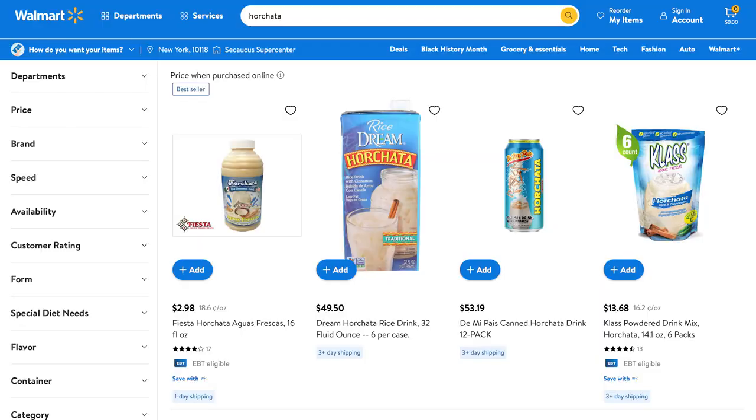Some of you might be asking why make horchata when you can just buy a jug of it at Walmart. And you could totally do that. But if we're going to be completely honest, I have never been remotely impressed by any of the store-bought brands I've tried. Because once you've had the real thing, they all come across as flat and completely one-dimensional in flavor.